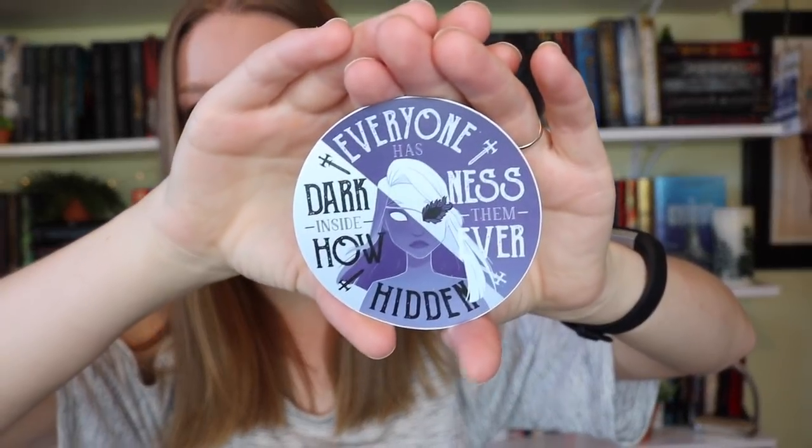The next thing I'm seeing is this month's pin — it's the little hand symbol thing from their card. This is gonna go right on my little tote bag. Next thing is a little vinyl decal sticker type thing, and it says 'Everyone has darkness inside them, however hidden,' which I believe is from The Young Elites. Correct me if I'm wrong, but that is so stinking cute.